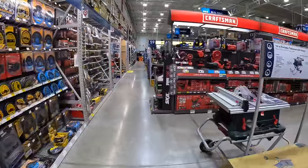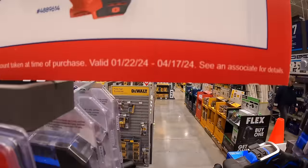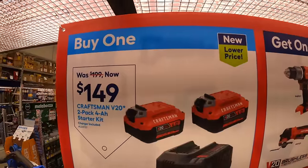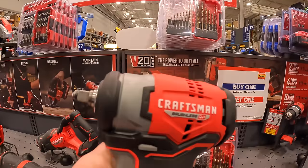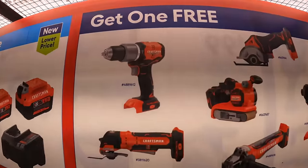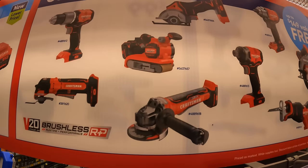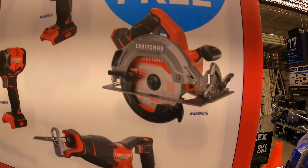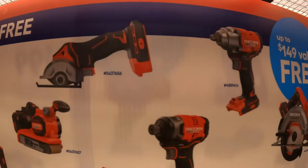Craftsman has this deal running until March 17th, 2024. $149 for two 4Ah batteries and a charger, and you get a free tool — so it's a BOGO. These are brushless RP tools, their latest models. The tools you get to choose from: brushless RP hammer drill, oscillating tool, paddle switch angle grinder, belt sander, full-size reciprocating saw, 7-1/4-inch circular saw, low-range impact wrench, impact driver, or a 3-inch cutoff wheel.